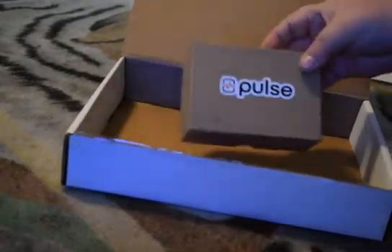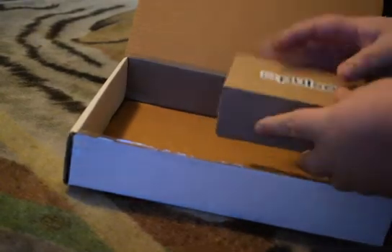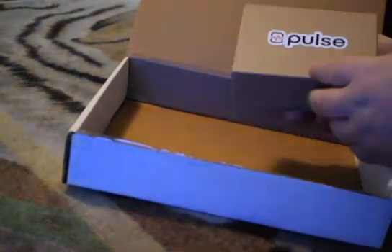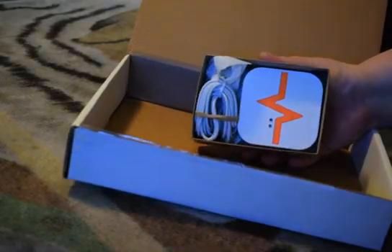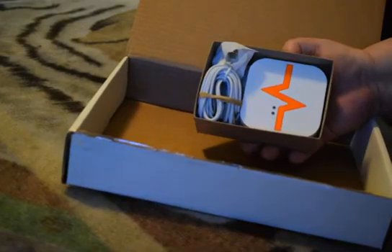And there's a little brown box — says Pulse — that must be the device. A nice little sticker on top of the box. Opening up the device box, you got the device itself. I already like the color — orange is one of my favorite colors, so that's kind of cool.